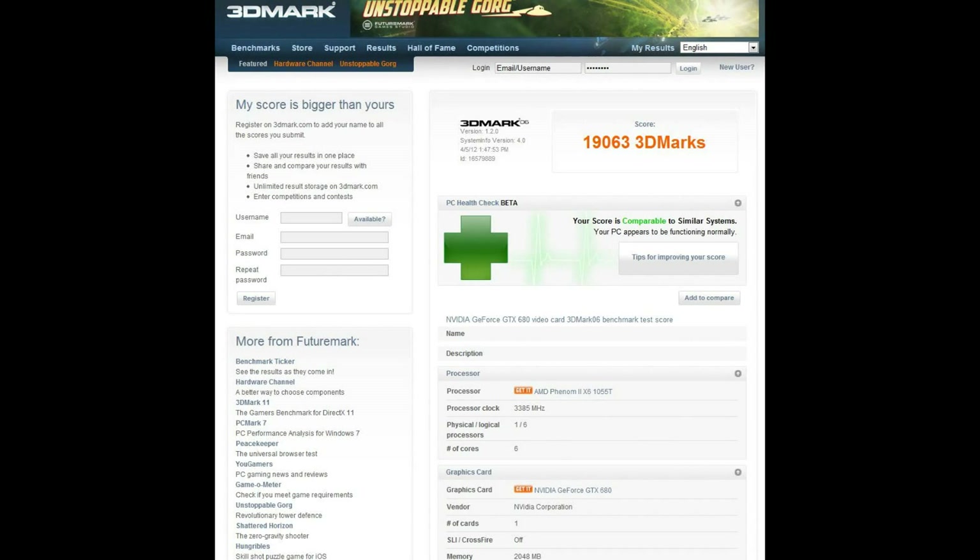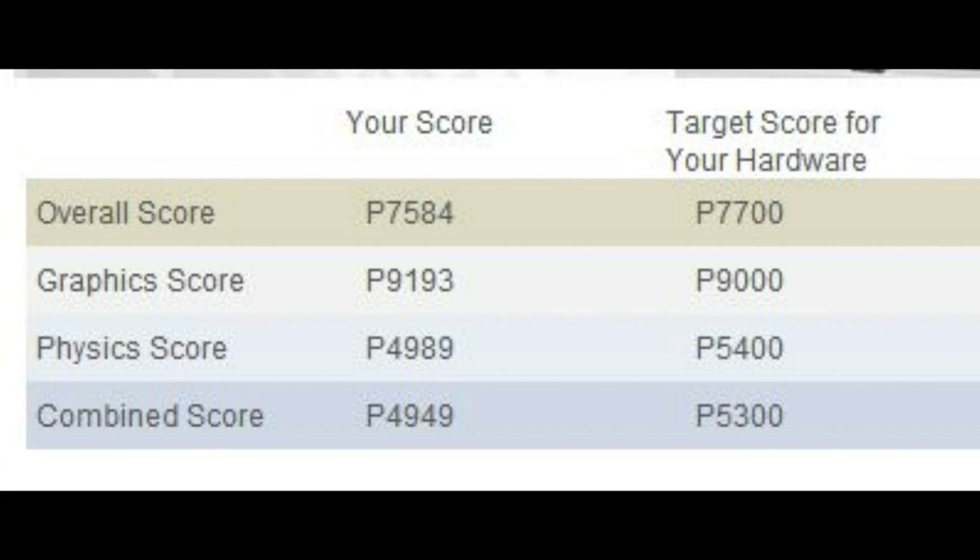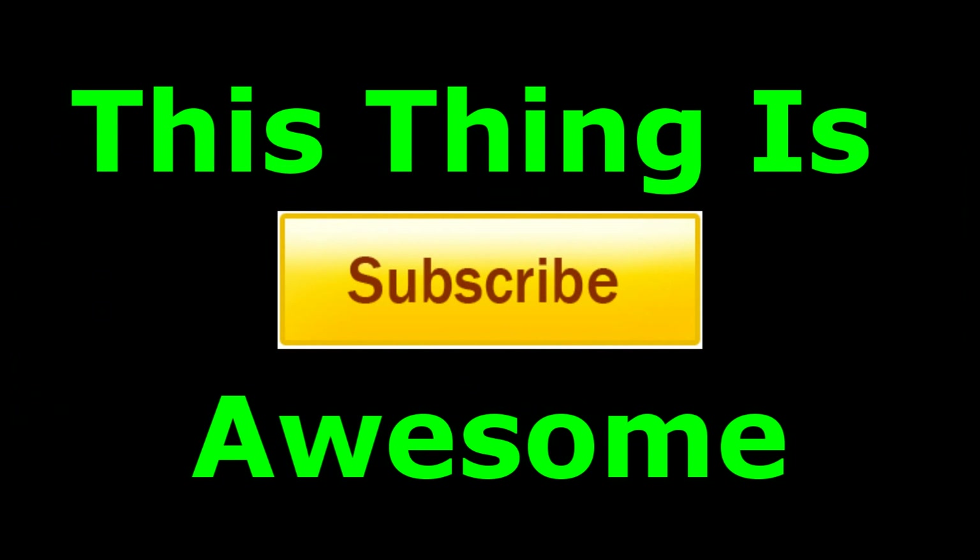Now onto benchmarking: 3DMark VI scored 19,063, which I'm told is good by their rating. 3DMark 11 I only got 7,584 and it tells me it's running low — apparently because of my CPU. But as you can see, the graphics score is well above what it should be. Thanks for watching and don't forget to subscribe.